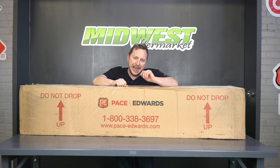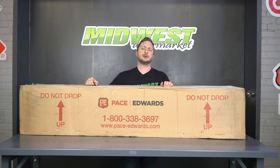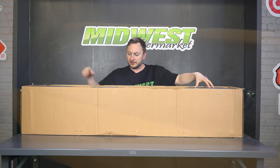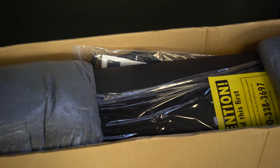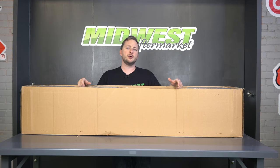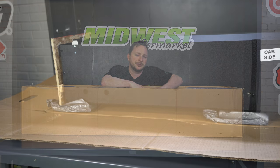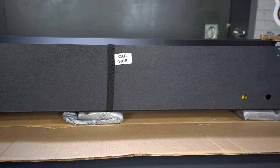Now we're going to be talking about the inside, the guts of this bad boy, the Pace Edwards Ultra Groove Metal Retractable Tonneau Cover. One of the great things about Pace Edwards is they really pack their stuff well. You have actual wood in here, you have these cushions. Your tonneau cover is not going to be damaged by the UPS guy — no matter who throws this around, it is going to hold its shape. We're looking at this beautiful, gorgeous matte black powder coat. It's manufactured right here in the good old U.S. of A.